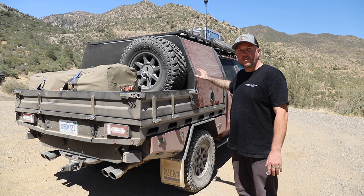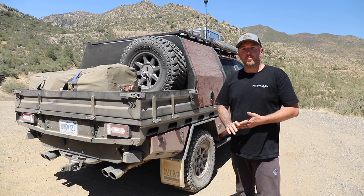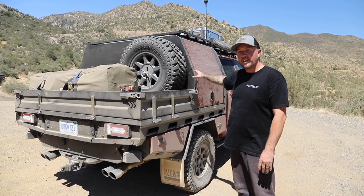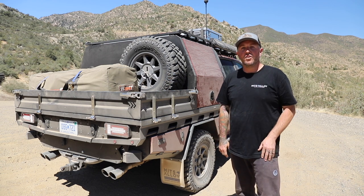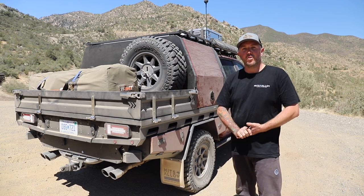There you go, guys — a quick walk-around on this epic GMC Sierra that the team over here in America have built. If you want something like this with the versatility of a smaller canopy and some extra tray bed space, jump online to mittsalloy.com.au, or if you're in the United States, head to dustmule.com.